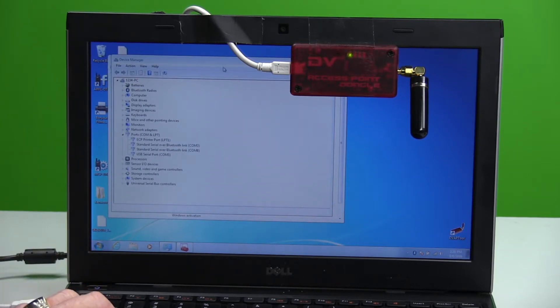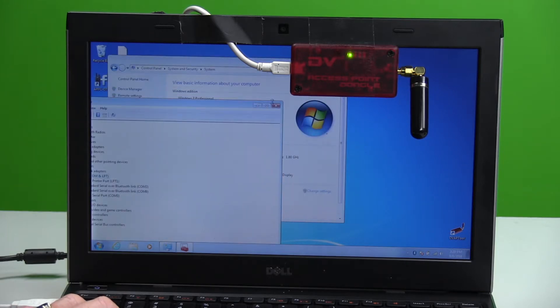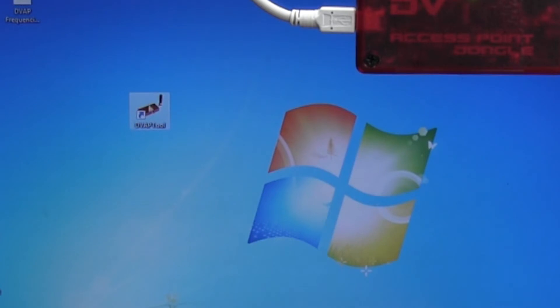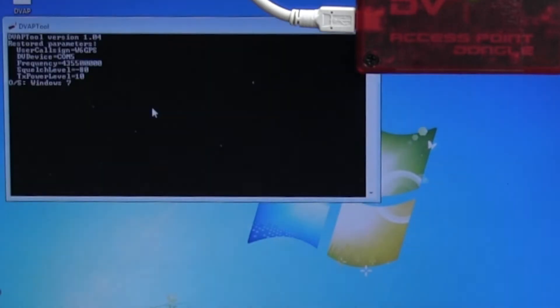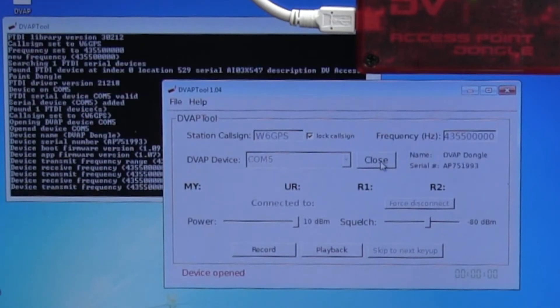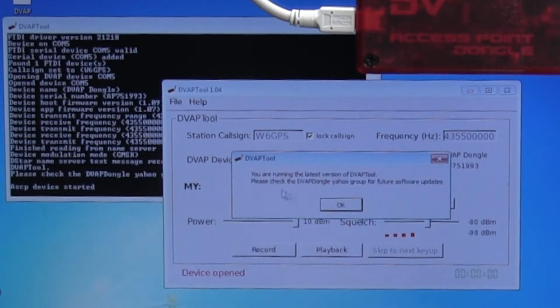First thing you do is get the windows closed. I've got my little DVAP startup icon right here and I'll bring it up so we can see it. It's booting up. Remember I said COM5 — whatever your COM port is that the DVAP is connected to, you want to make sure that it's set in here. Here's where you can change the frequency and put in a call sign. Once you connect and open, it boots up and says you're running the correct version of the DVAP tool.